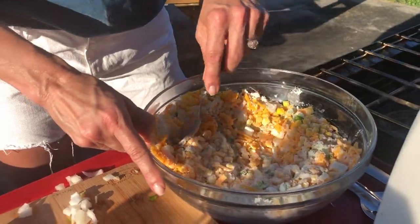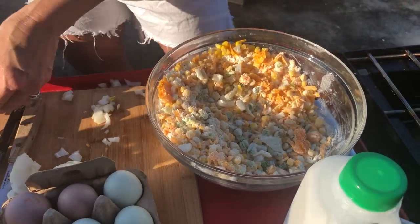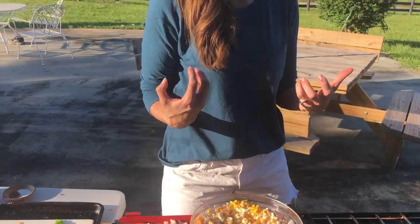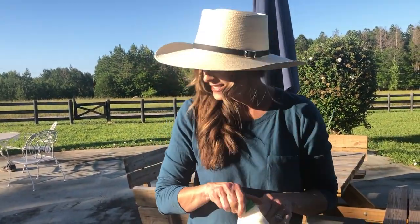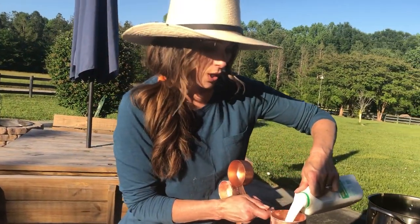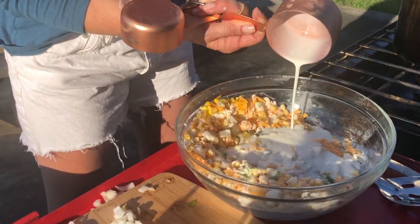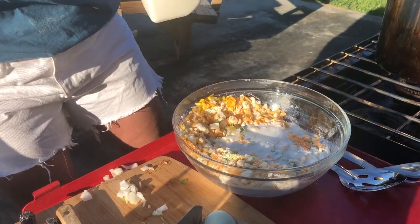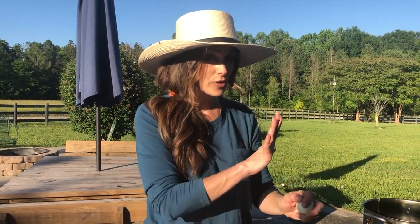I'm going to add about a cup of buttermilk — you're looking for a pancake, kind of like a pancake cornbread consistency. Normally I just do this by sight. Some days it needs more liquid than other times, which seems strange, but I'm wondering if that's due to the weather, because my meringues don't work when it's humid outside. I'm going to pour that in and I may end up needing a little bit more — we'll see after it's stirred.